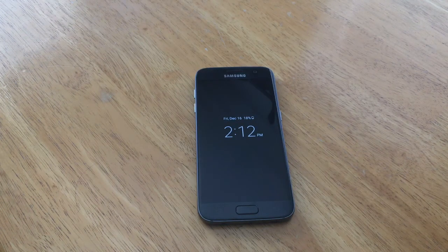How's it going viewers? Thank you guys for watching my video. In this video I'll be showing you guys how to turn the battery percent symbol on and off on a Samsung Galaxy S7.